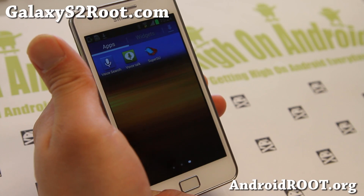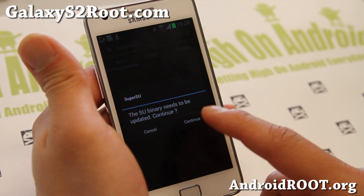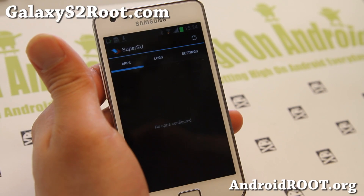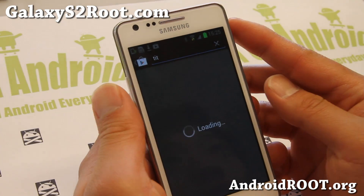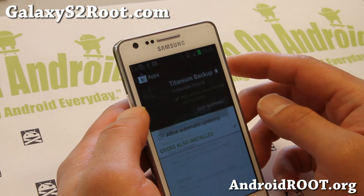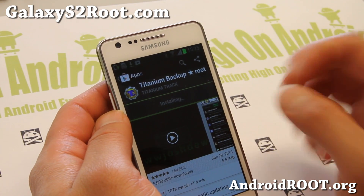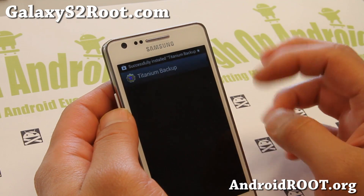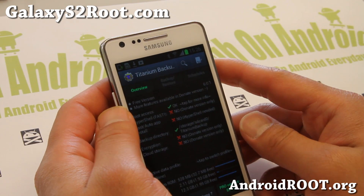You should have SuperSU — SuperUser. Go ahead and run it. If it asks you to update the binaries, hit Continue. Let me also download TitaniumBackup to verify root. Type 'Titanium' in the Play Store and download TitaniumBackup Root. This requires root to run, so it can verify you have full root. I highly recommend running TitaniumBackup as soon as you root your phone for the first time — it will save all your apps and app data.